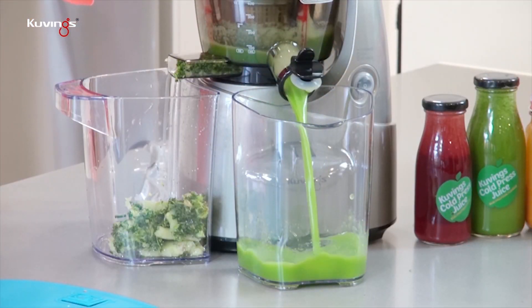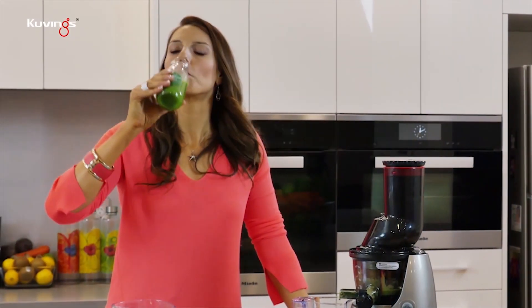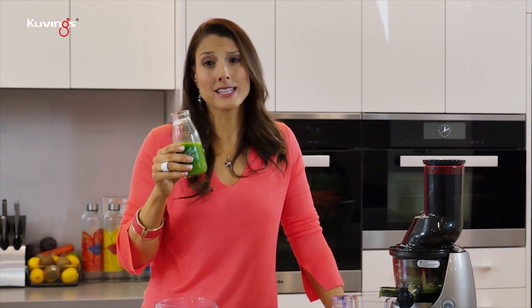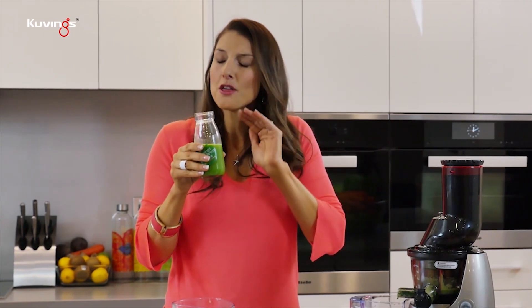Oh wow, look at that color — so clean, so pure. That is really good. I'm not just saying this because I'm on TV and you're watching me — that is really good. The ginger gives that nice zing, the apples are perfectly balanced and perfectly sweet, and you can't taste the kale at all, so it's super healthy. I tell the kids it's called a Shrek juice and I love it.